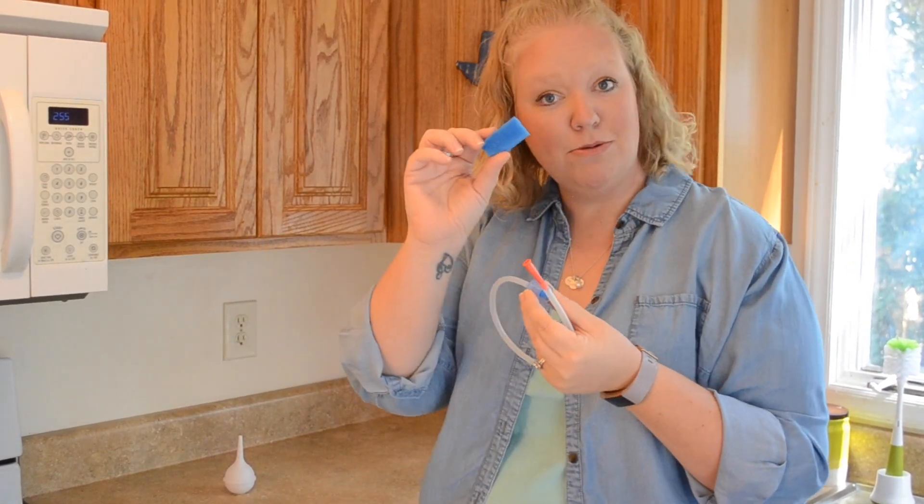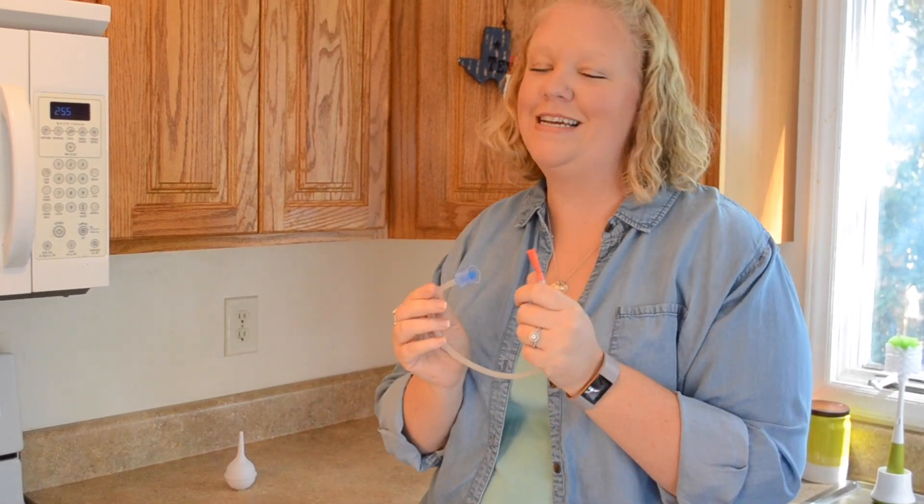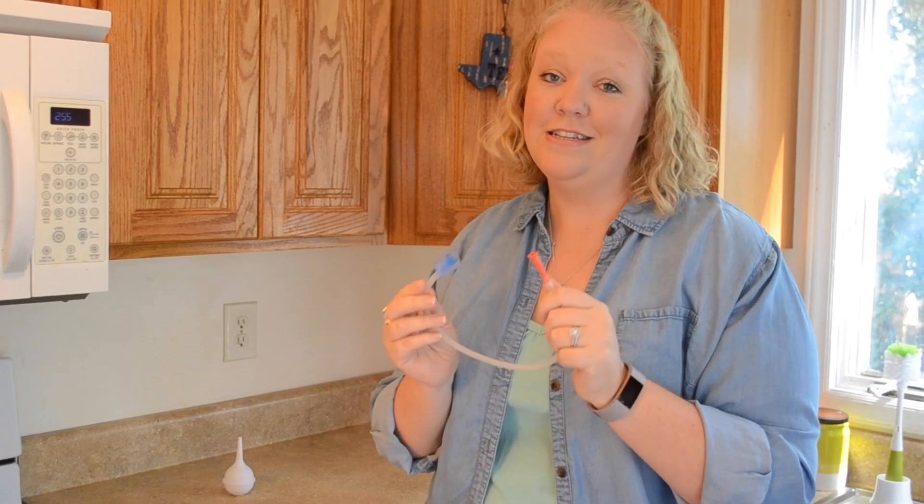It comes with replacements and you can also buy replacements separately. It's really amazing — when your baby is sick and you have no other options, this is the way to go.